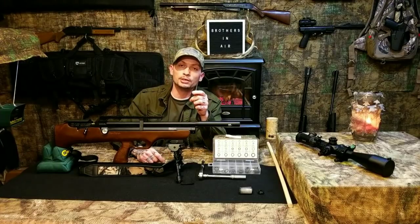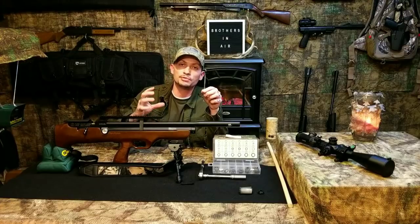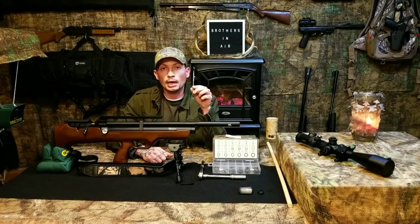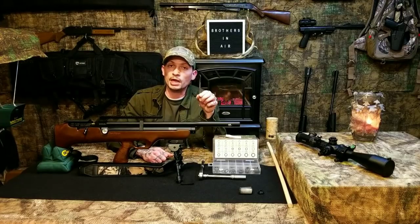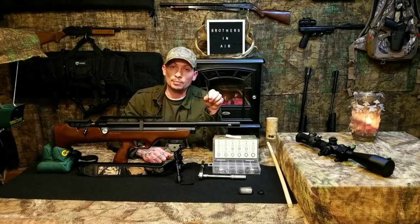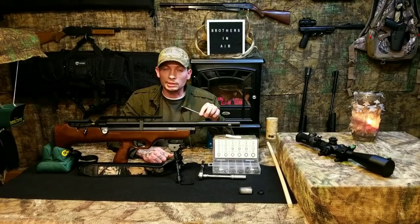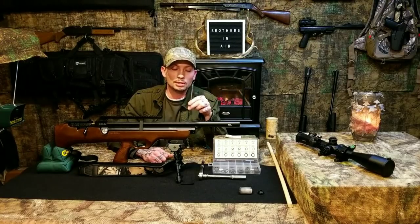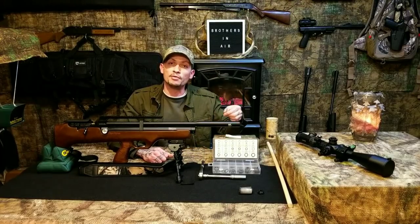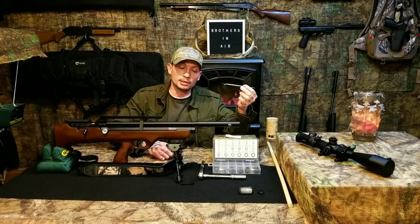I'm going to use this pick hook set — I got these at Harbor Freight, I think it was five to six bucks for the set. These things are great for removing and installing O-rings, reaching into little places, grabbing hold of springs or different things. In this situation I'm going to use it to pull the baffles out of the shroud. These are great when it comes to working on your air guns.